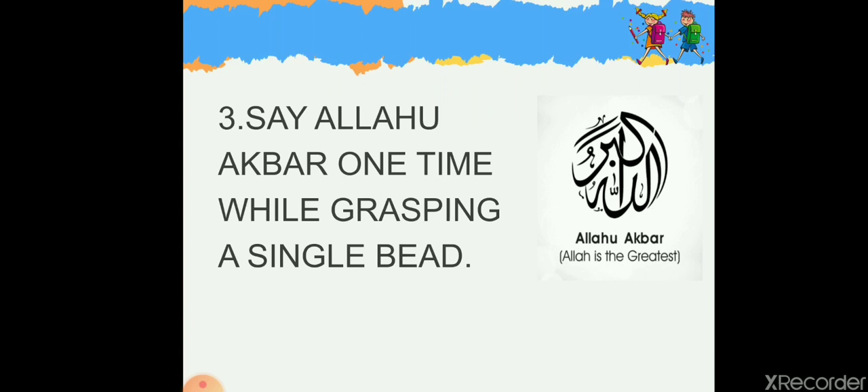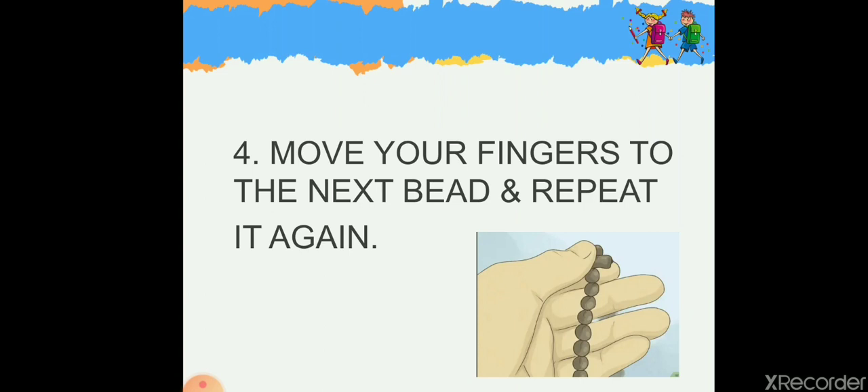Now say Allahu Akbar one time while grasping a single bead. What do we mean by Allahu Akbar? It means Allah is the greatest — our Lord Allah is the greatest of all.